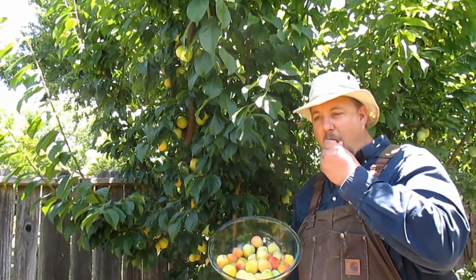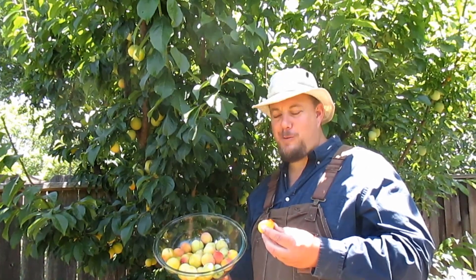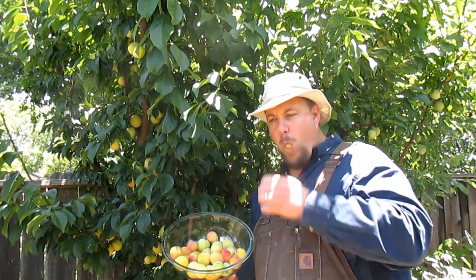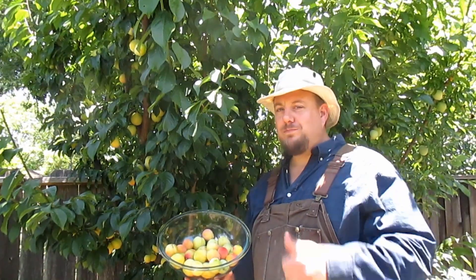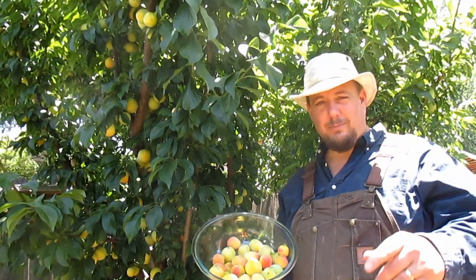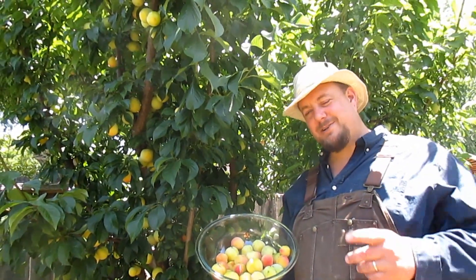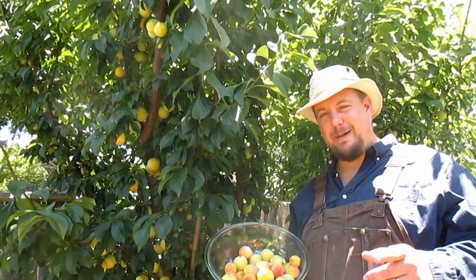Here we go. Oh man. So with just a little planning and a little patience, you too could be reaping the rewards that a fruit tree provides. So go ahead, plant a tree today. You'll be happy you did.